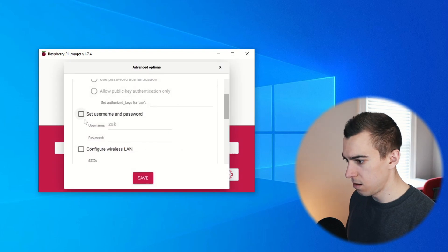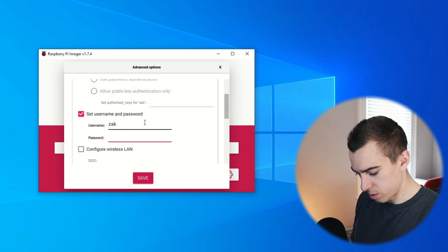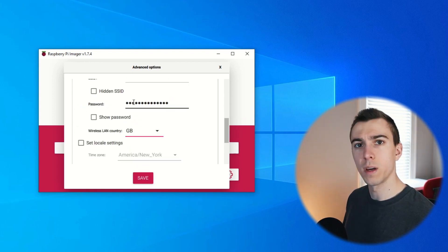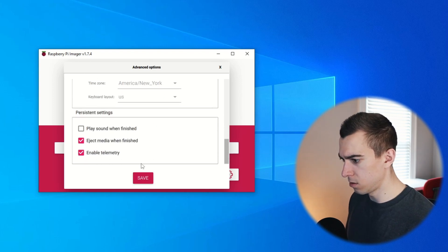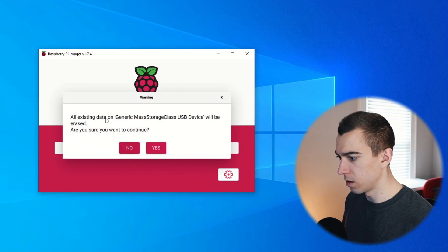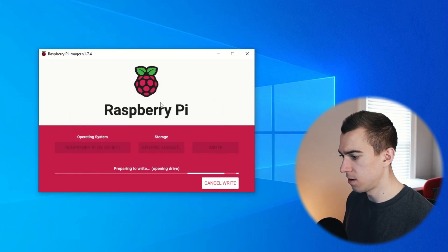We're going to settings — we'll set a username and password, configure our Wi-Fi, set our local settings, and hit save. Then we'll go ahead and write this to the micro SD card. All existing data will be erased, we'll continue and let it do its thing. Raspberry Pi has made this process super simple — you used to have to format the SD card yourself, download the OS as an ISO file, and make sure it got written correctly. But this tool lets us do everything very easily. Write successful — now we'll be able to put the SD card in our Raspberry Pi.